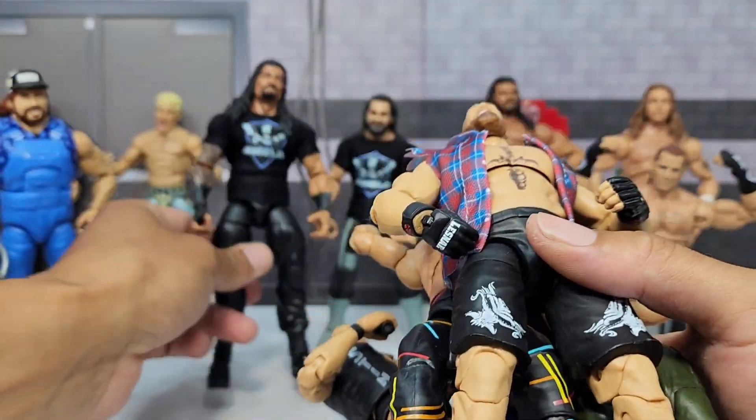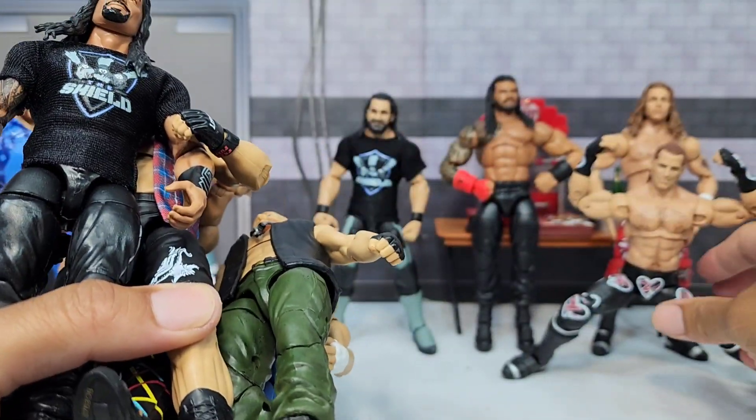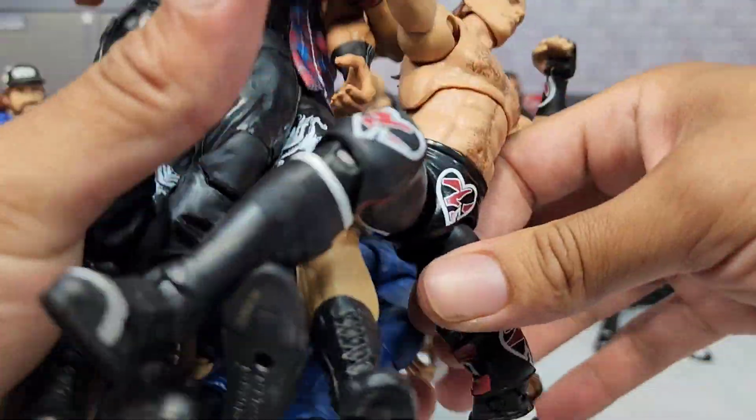Big Dog, Roman Reigns, Beastie, Shawn Michaels — you better dial it up. Let's get them cracked, boys.